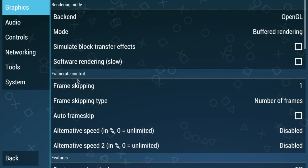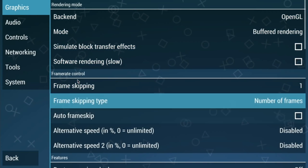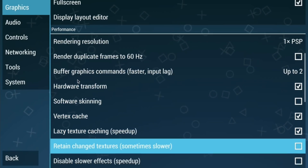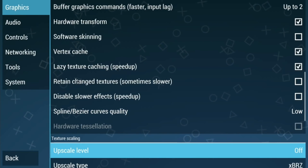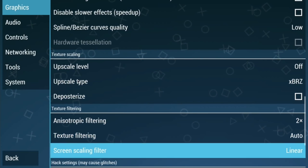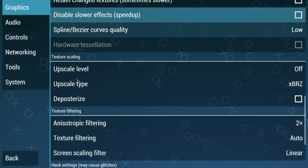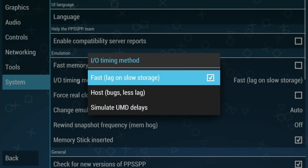Going into settings - so buffered rendering makes a huge difference, but quite a few games don't allow you to use skip buffer effects, and GTA is one of them - it just goes to a black screen. You can only use one times PSP rendering resolution on the Pi Zero 2W; if you go to two times the picture looks great but it doesn't work very well. Hardware transform, vertex cache, lazy texture caching - I basically went through all the settings and played around to find the best combination. Under system, I found that host maybe was better but I'm going to leave it on fast.